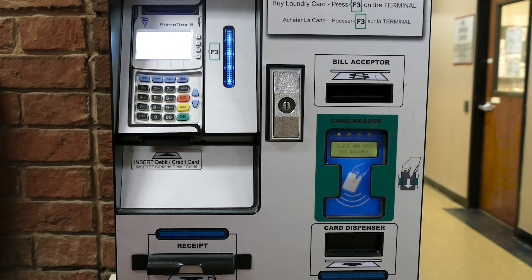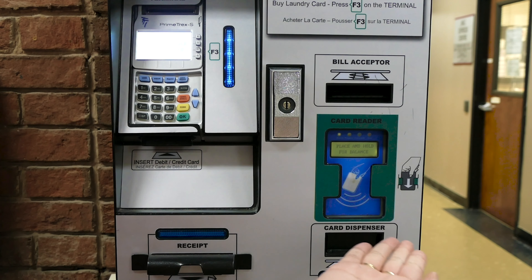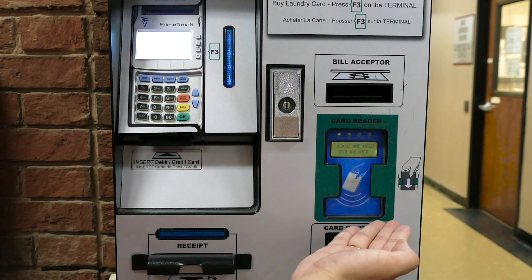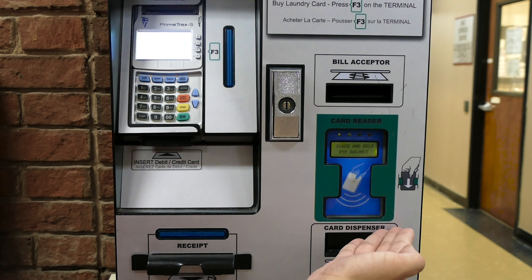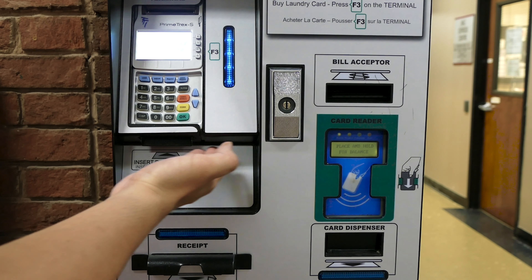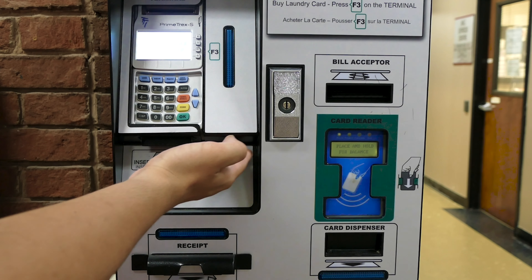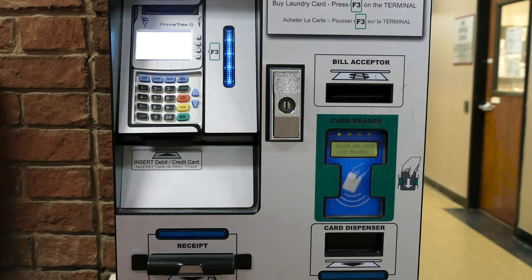When using the laundry kiosk, always remember to put the laundry card in the card reader. The card reader is placed on the right of the kiosk. After placing the card, the terminal is on the left. Put your credit card or debit card in the terminal and input the desired amount you want to put on the card. After that, you should be able to pay.